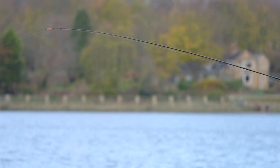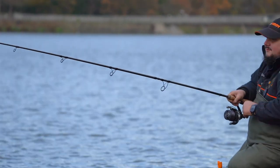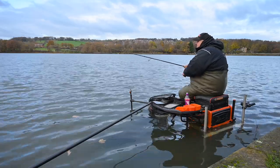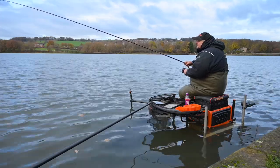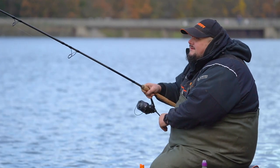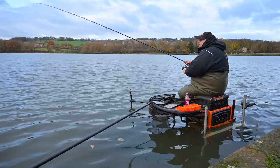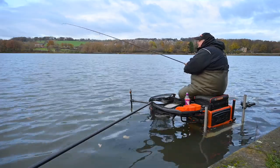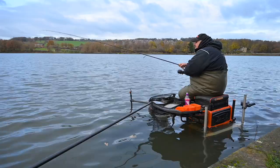We casted out to about 75 meters, clipped up, and it's taken about 10 minutes before the tip went round. We seem to be getting bites today at around 10 to 12 minutes — we've just been timing the bites and then recasting. Even in winter we're still getting these bites off skimmers, so let's see if we can get this one in — feels like a decent skimmer.